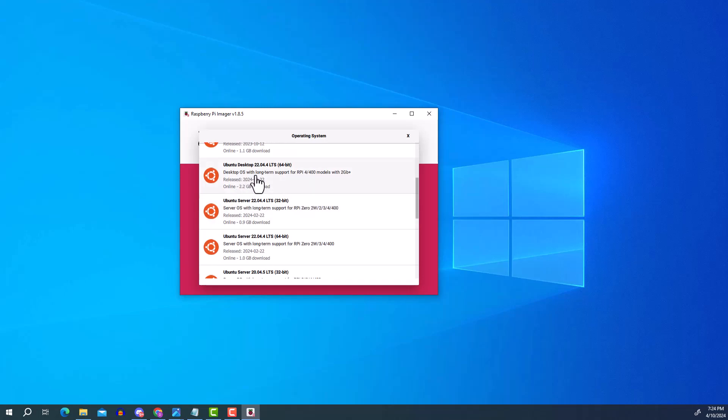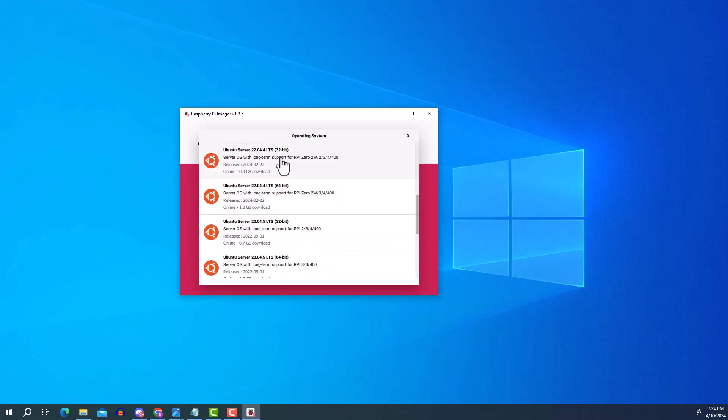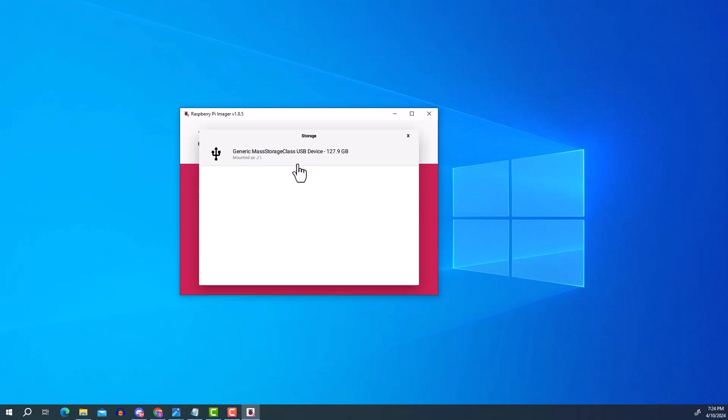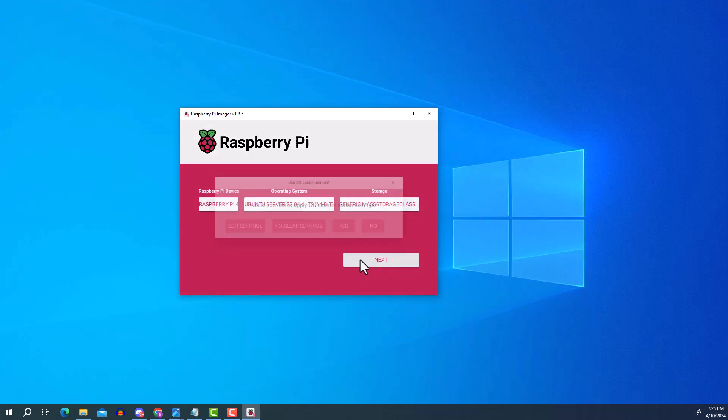Don't get confused — the first time I made the mistake of choosing Ubuntu Desktop. We want Ubuntu Server 22.04. There are two versions: 32-bit and 64-bit. Since my Raspberry Pi 4 is 64-bit, I'll select Ubuntu Server 22.04.4 LTS 64-bit. Then select your memory card, making sure you choose the right storage device — in my case the 128GB card.